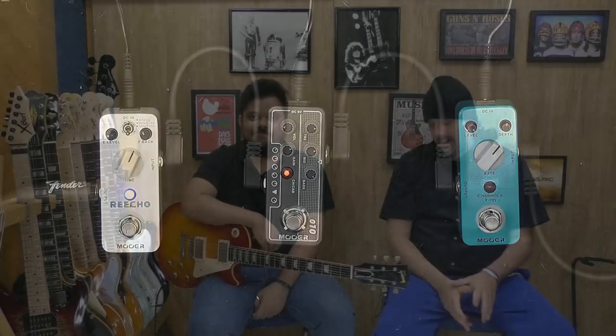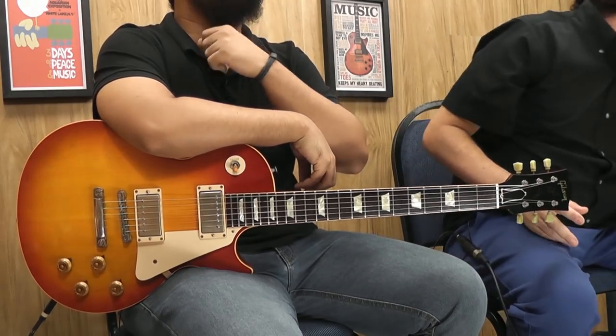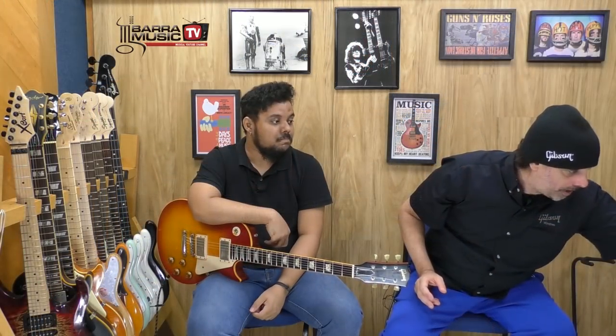Desculpa se a gente está ostentando muito hoje, galera — Gibson, Gibson. Dá uma emoçãozinha a mais, né? A gente vai mostrar para vocês também com SSS, uma Deluxe aqui com o Noiseless 3. A gente vai fazer uma demonstração completa.